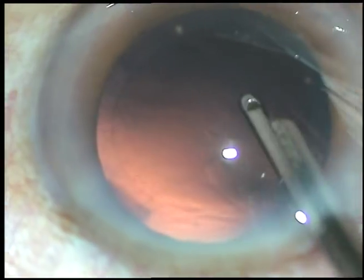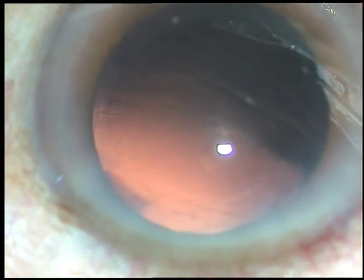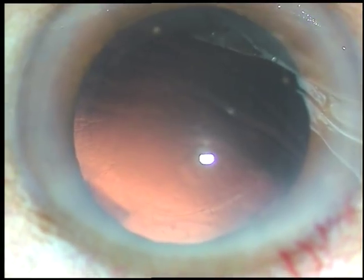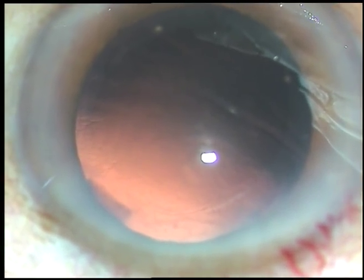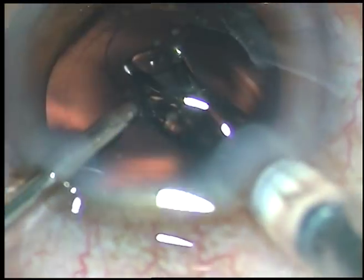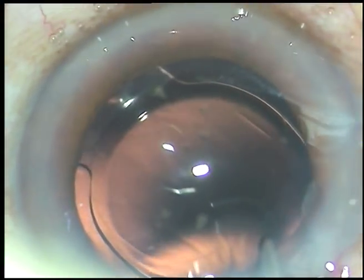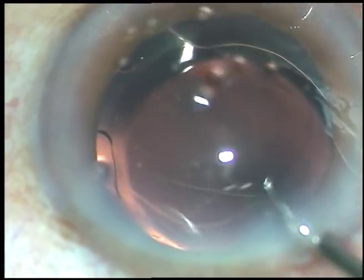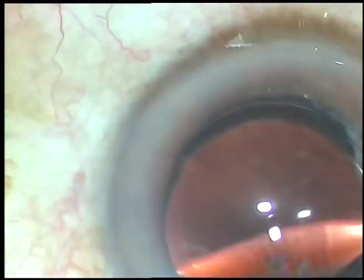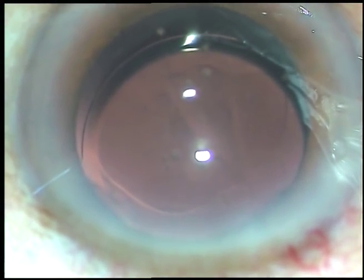Now is the time to implant an intraocular lens. This is a foldable intraocular lens being implanted under irrigation — you can call it hydro-implantation, because you are keeping the anterior chamber formed by BSS. The lens is in the bag. Dial the lens with the irrigating probe itself, and remove whatever viscoelastic substance or debris is in the lumen of the cartridge by irrigating it out.